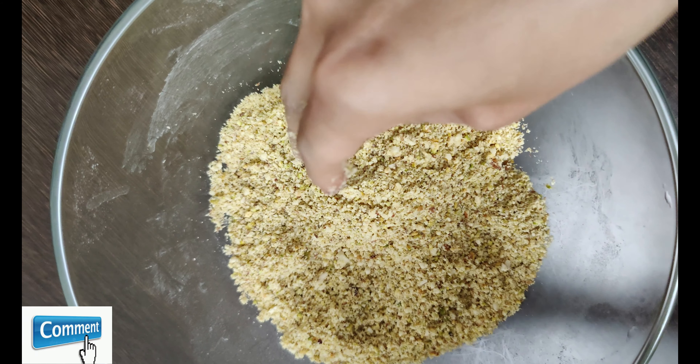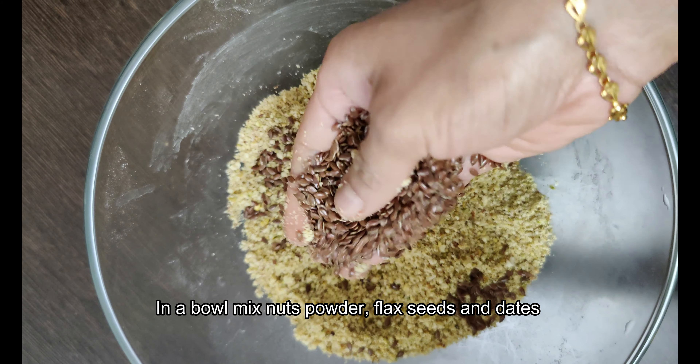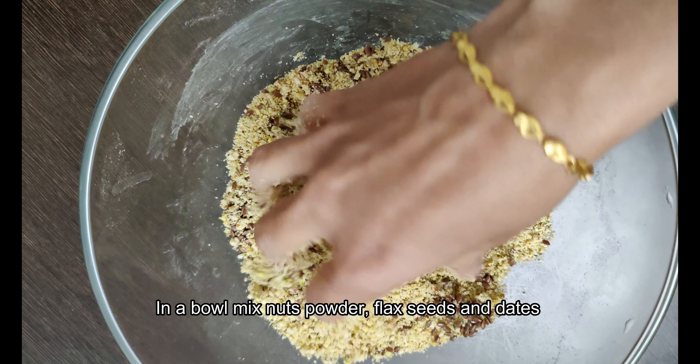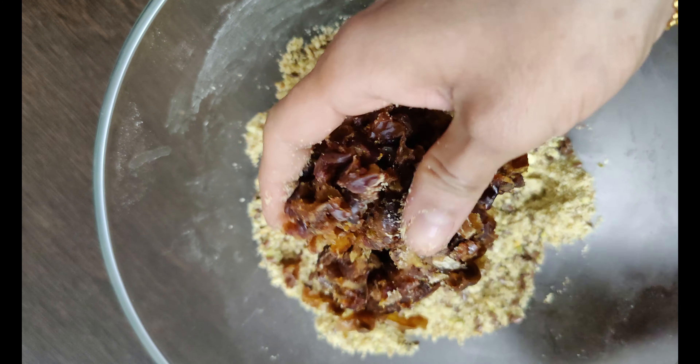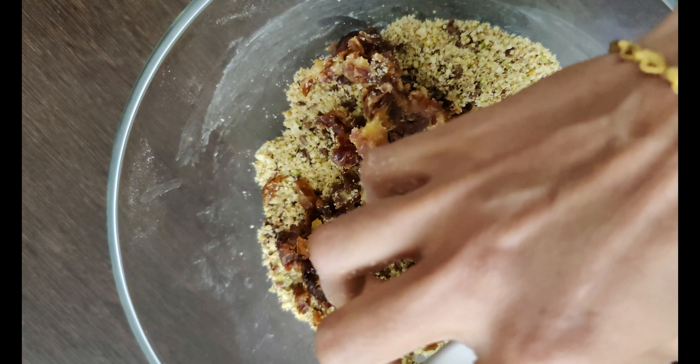We mix the dates together. We mix the nuts in the bowl and mix in the flax seeds. We mix the flax seeds and combine them with the dates.